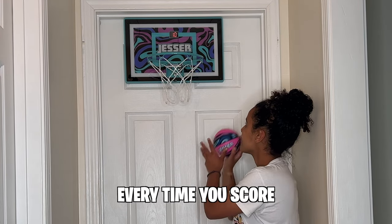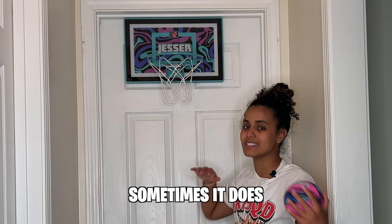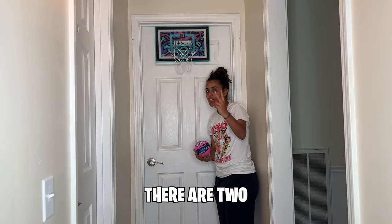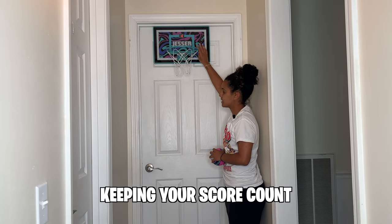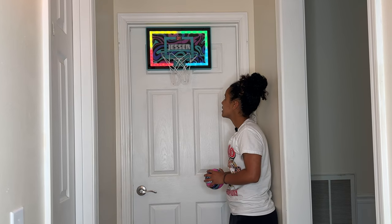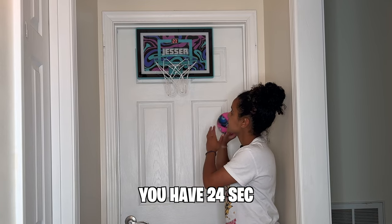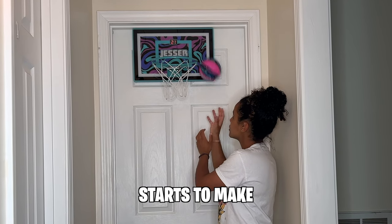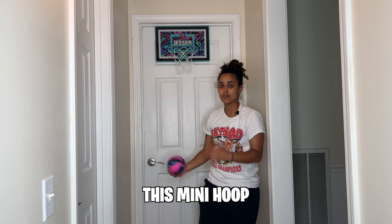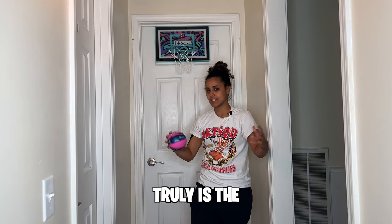There's a sensor that every time you score, the light pops up — though sometimes it does miss it. There are two game modes: the first one keeps your score count for you, and the second mode flashes for five seconds to signal a change, then gives you 24 seconds to make as many shots as you can, lighting up every time you score. This mini hoop is $50 at Walmart.